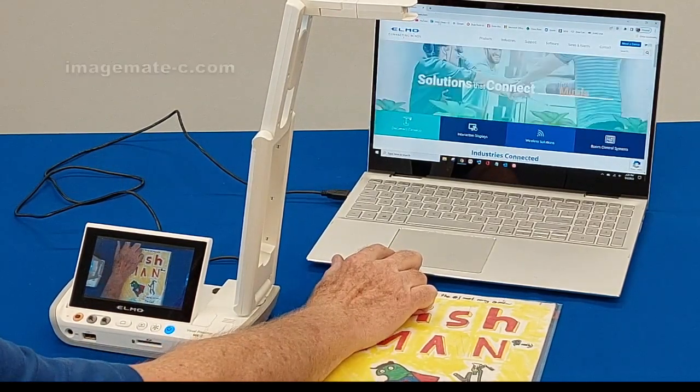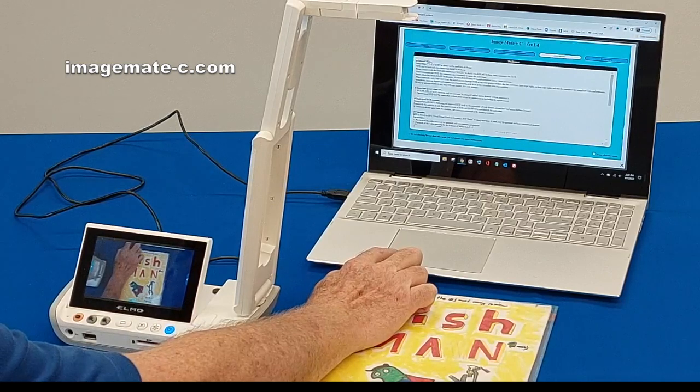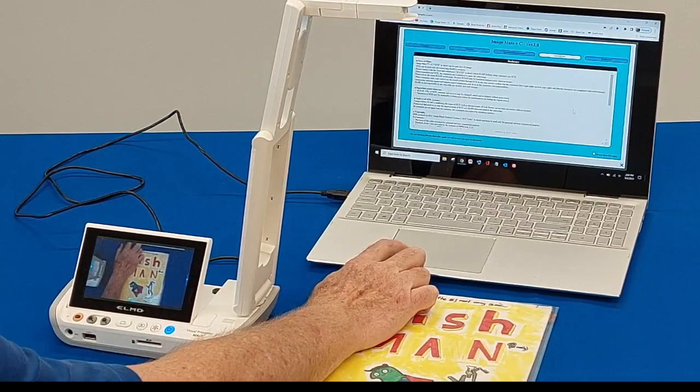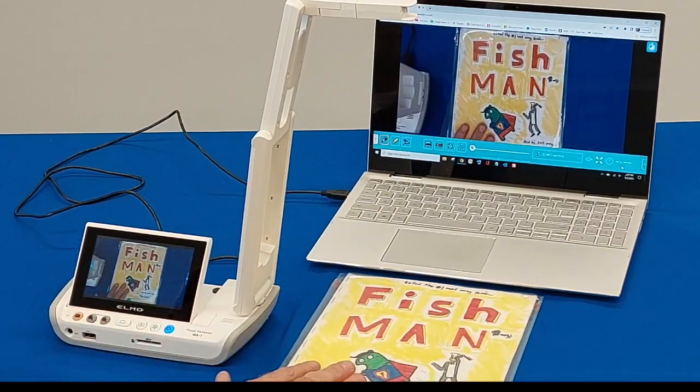Then we're going to go to the webpage image-c.com, and you'll see it brings up a little user's guide. There are some tabs in there you can look through, and we do a more in-depth video on YouTube for this. I'm going to go ahead and close out the splash screen, and you'll see the image from the camera live in real time.